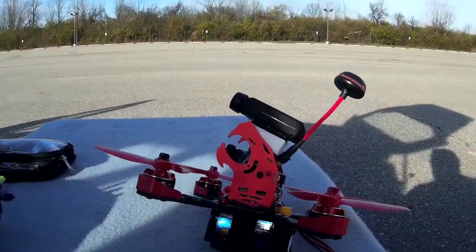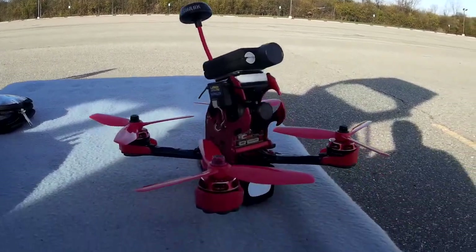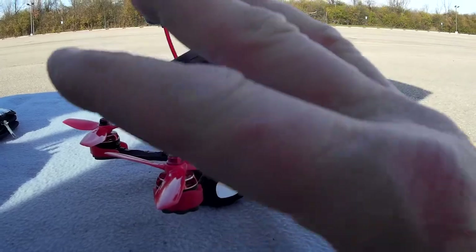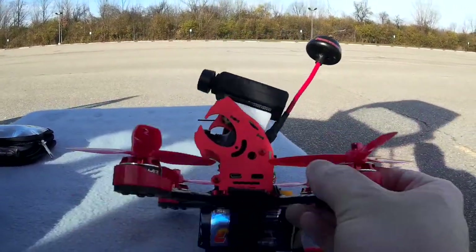I put on a couple of flights yesterday, but my camera angle was incorrect, so I'm going to redo it today. Just to give you an update in terms of the componentry — this is out of the box, box stock, no changes to the PIDs.